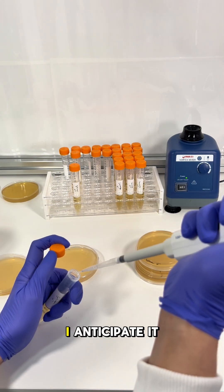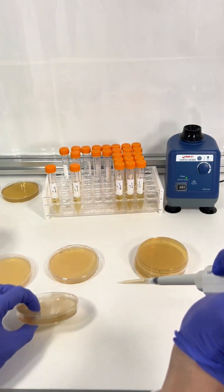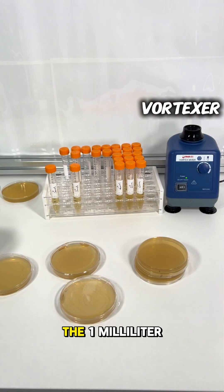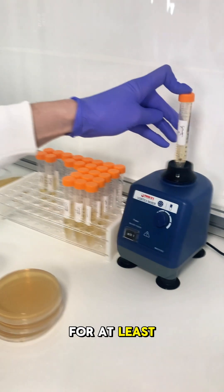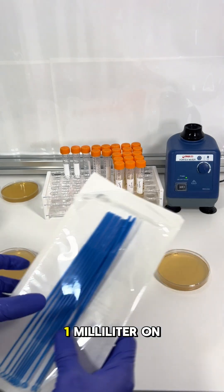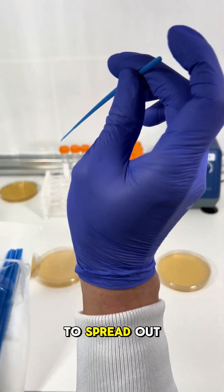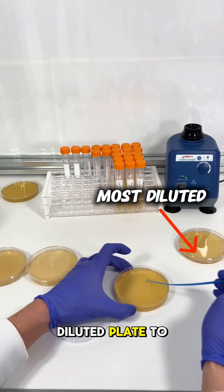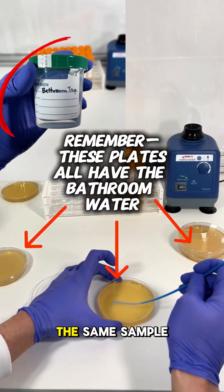In the case of Chick-fil-A, I anticipate it's fairly clean, so I've decided to only do three dilutions. When preparing dilutions, I always use a vortexer to fully mix the one milliliter with the nine milliliters — I typically vortex for at least five seconds. Then, with one milliliter on each plate, I use a sterile inoculating loop to spread out the liquid. I only need to use one loop if I go from the most diluted plate to the least diluted plate, as long as all plates are from the same sample.